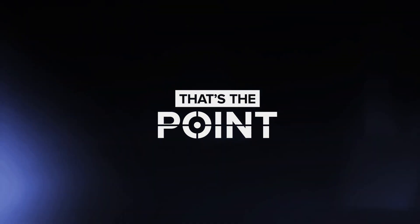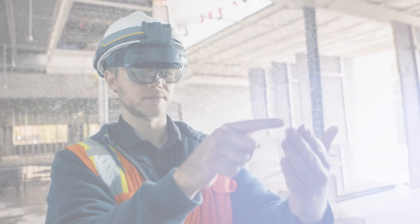Welcome to That's The Point, your inside scoop on the latest construction technology and workflows, brought to you by the experts at Building Point.